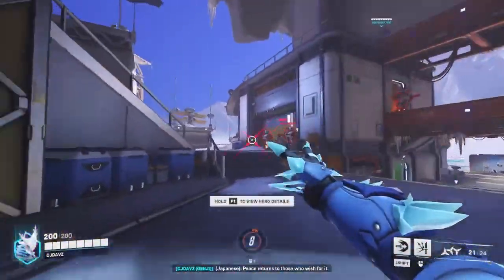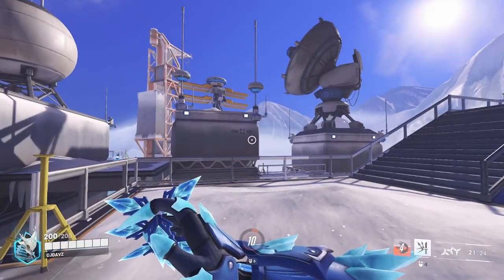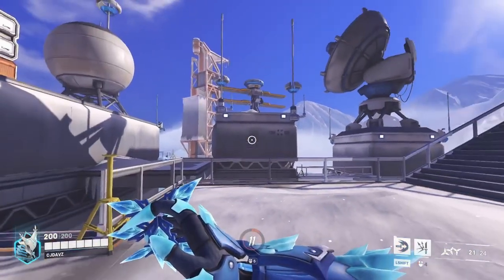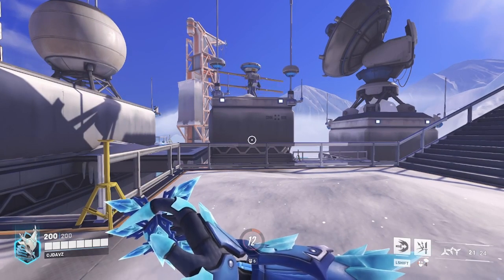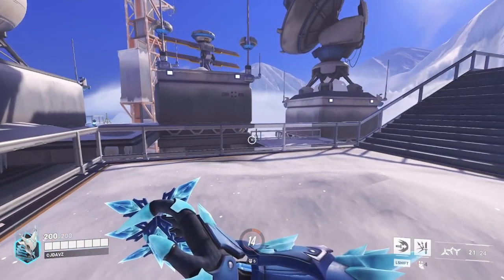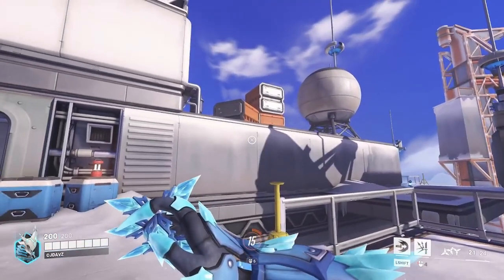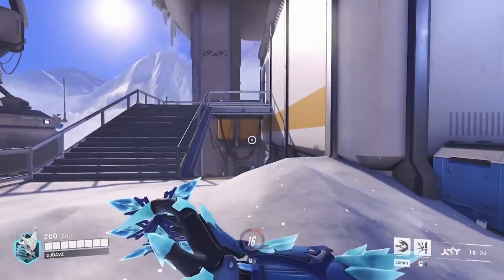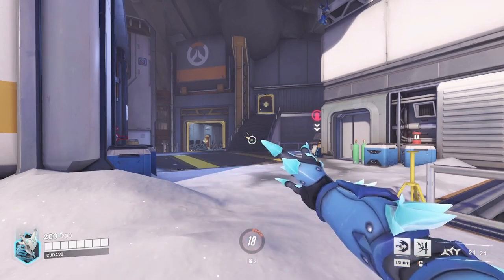Let's check the skin out in first person, looking at the arms themselves. The shurikens look so cool — you can see the ice on them and it just glistens in the sun with those imperfections. We have the blue little snowflake metal part, and when standing still there's a little idle animation. His fingernails are also icicles — such a cool attention to detail. We also have those little ice spikes on the wrists and that blue metal looks phenomenal.